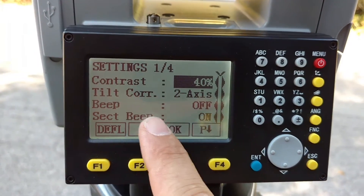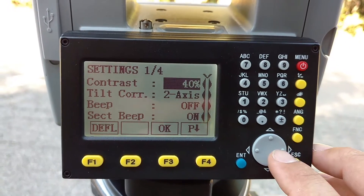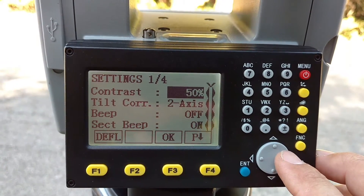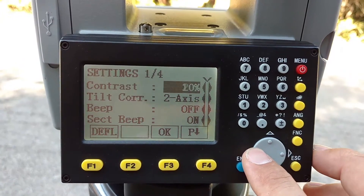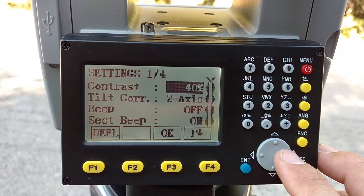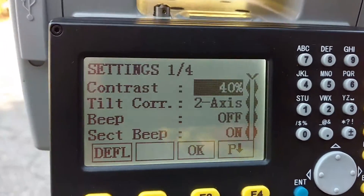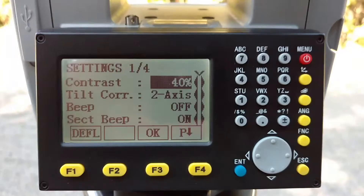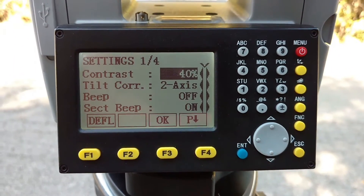Contrast — that's the contrast of this screen that you're looking at right here. You can make it darker or lighter depending on your preference. Your tilt correction, you can adjust it here. This is your default, so every time you boot up, this is what will boot up. You can change that at any point.